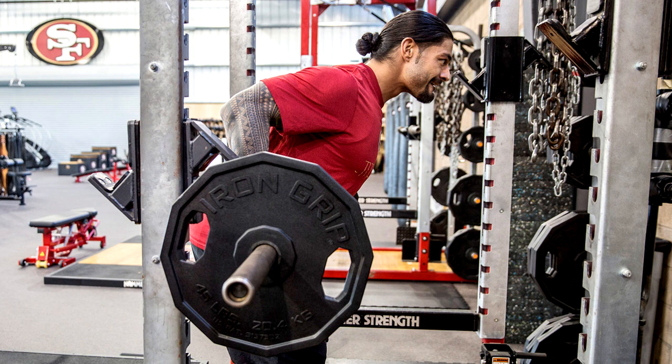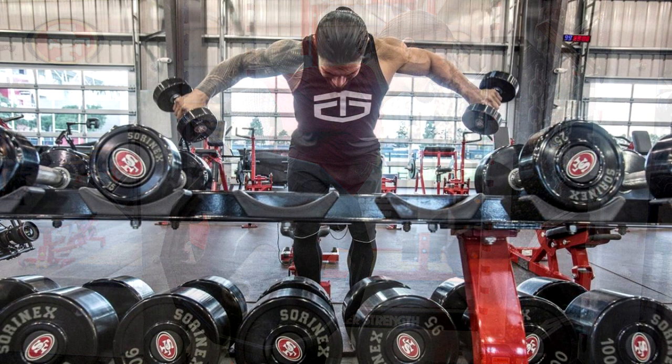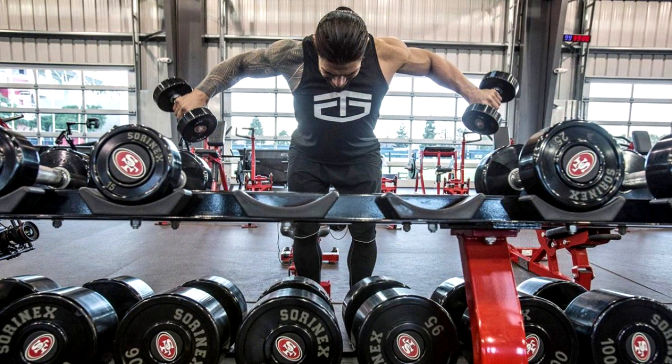Day 2: Four sets of deadlifts, 8 to 12 reps in each set. Three sets of barbell rows, 10 to 12 reps in each set. Ten sets of T-bar rows, 10 to 12 reps in each set. Three sets of one-arm dumbbell rows, 10 to 12 reps in each set. Four sets of barbell curls, 12 reps in each set. Two sets of seated alternate dumbbell curls, 12 reps. Two sets of cambered bar preacher curls, 12 reps. Two sets of standing cable curls, 12 reps. Four sets of military presses, 10 to 12 reps. Four sets of seated dumbbell presses, 10 to 12 reps. Four sets of front dumbbell presses, 10 to 12 reps in each set.